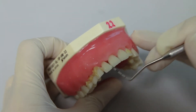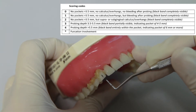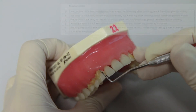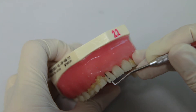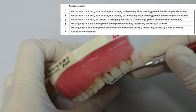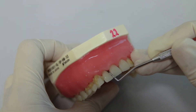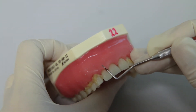For sextant 2, as you can see from canine to canine, there is simulated calculus here. Imagine there is calculus as you can see the scoring in the slide. Score 2 should be assigned for the presence of calculus with or without bleeding and/or plaque retentive factors. Now for tooth 1-2, when I probe, the black band is partially submerged — not completely, but partially — so we probe here, there is no further pocket. When I probe again, the black band is again partially submerged. The score for this tooth is 3.